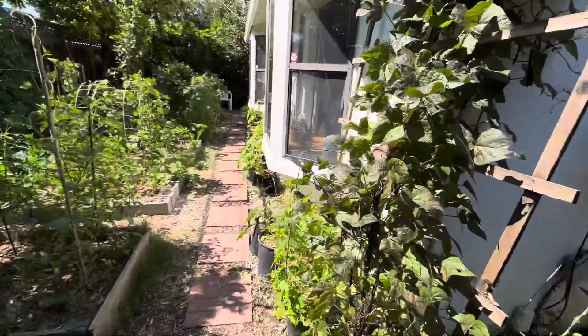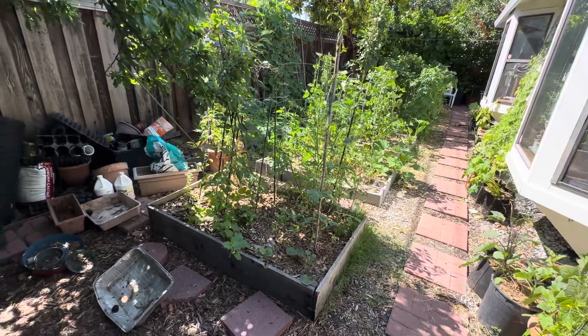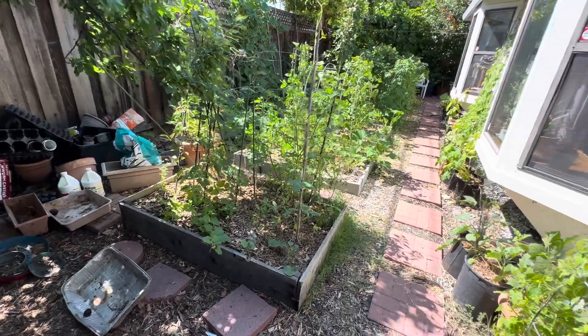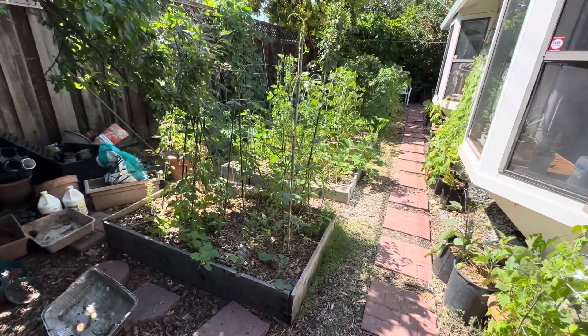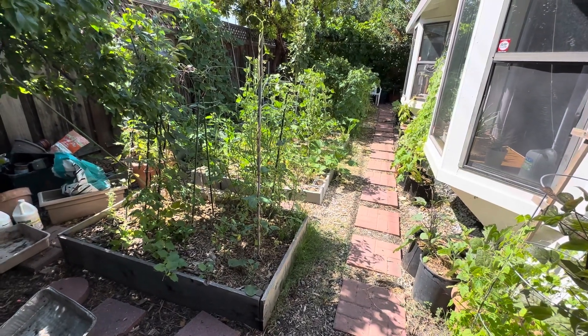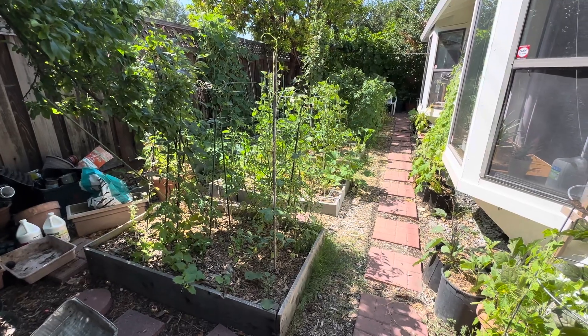Mulch it, guys — mulch is very, very important. You can save a lot on your water bill, and mulch over a period of time composts and gives more nutrition to your plants. So until next time, stay tuned — I'll probably post more videos this summer. Have a wonderful weekend, I'll talk to you all soon.